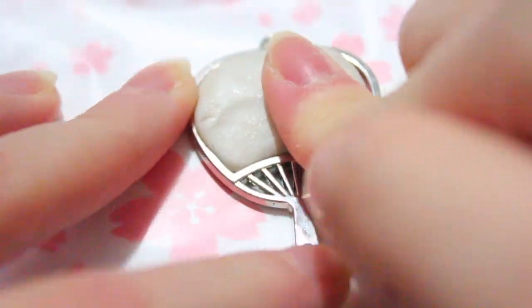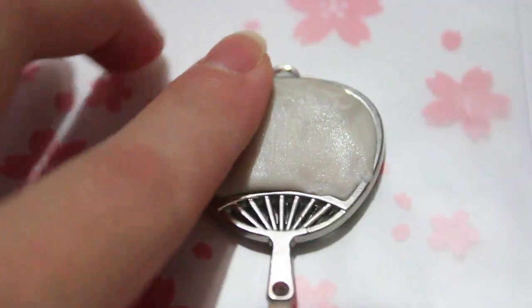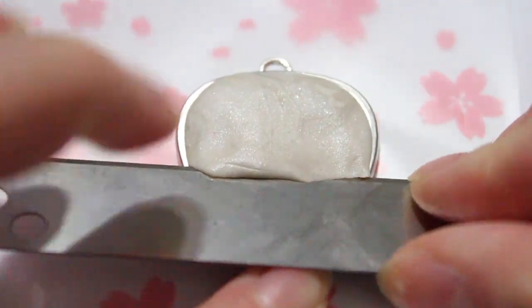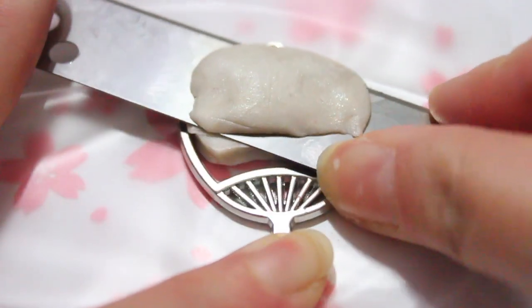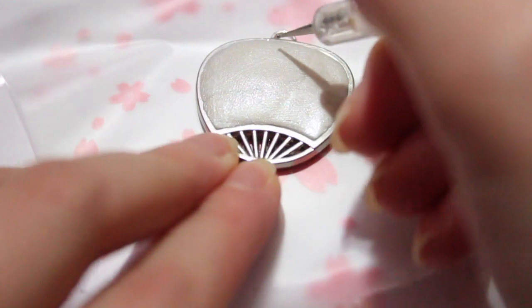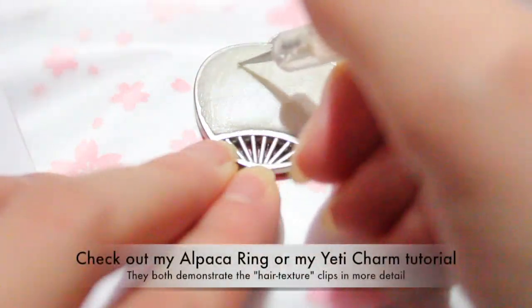First I filled in the crevice of the silver fan's empty space with pearl clay and I took a blade to cut off the excess clay. You'll notice that if your clay is really soft, you're going to have to remold it back into position, but that's not too bad. I do have a plastic baggie underneath to just hold the piece in place.